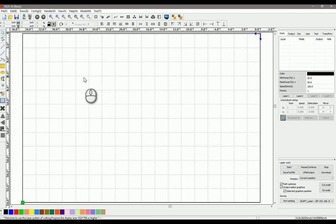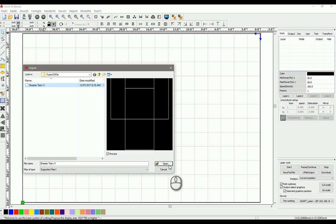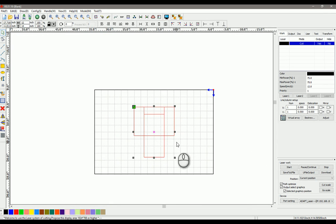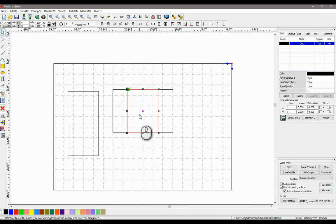Now I can jump over into my laser cutter software, import, open — there you go. They're still — they're actually blocks.